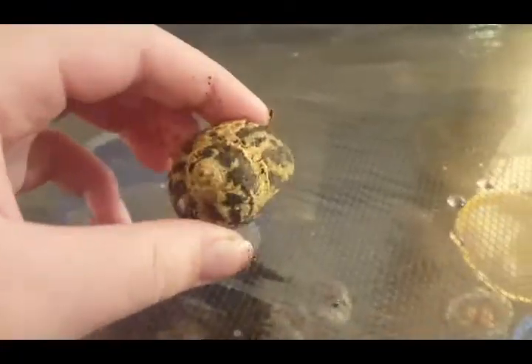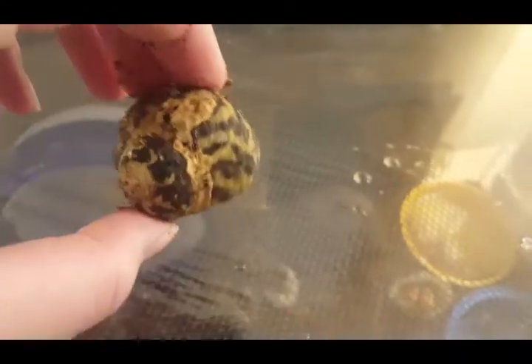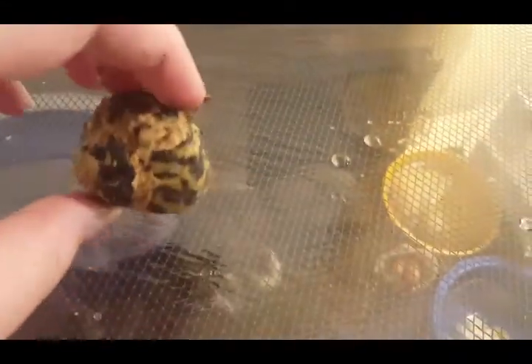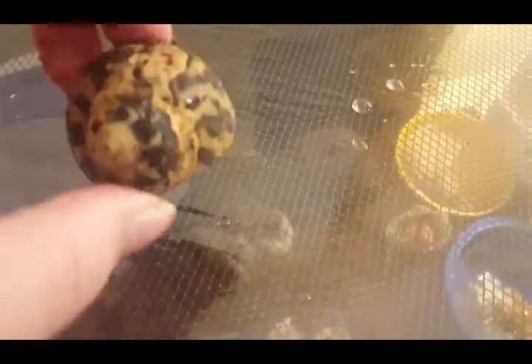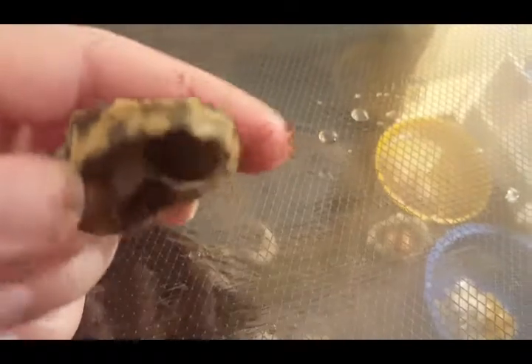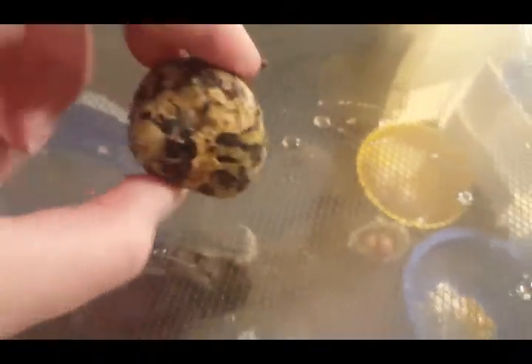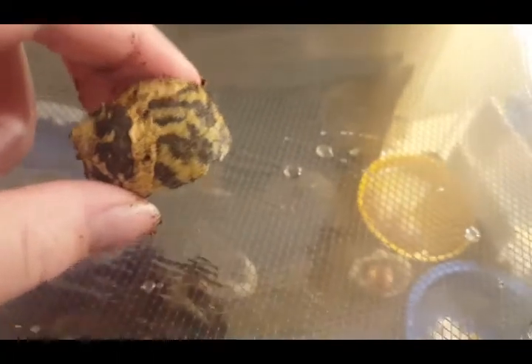Here is another shell that actually one of my crabs just moved out of today. This is a very, very nice shell. Honestly, Pal and Iko actually fought over this shell, and I helped Iko out because this is more of the right size for him. They both love this shell so much, and it's a really, really nice shell, so I would definitely rate this a 10 out of 10.